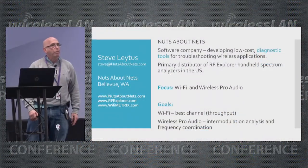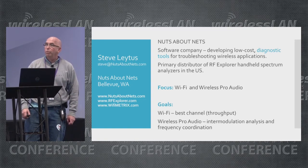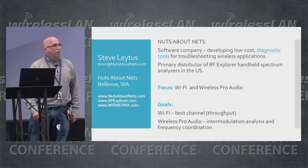We're also the primary distributor for ARF Explorer handheld spectrum analyzers. I don't know how many of you are familiar with those, but they're pretty popular these days.